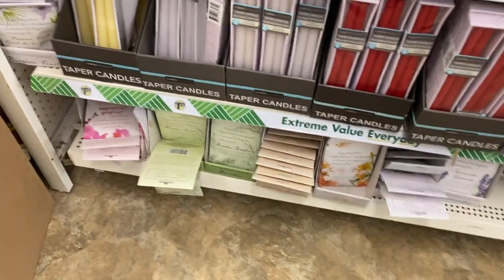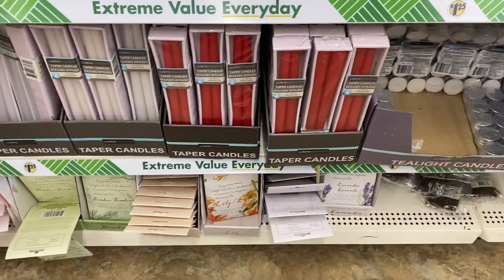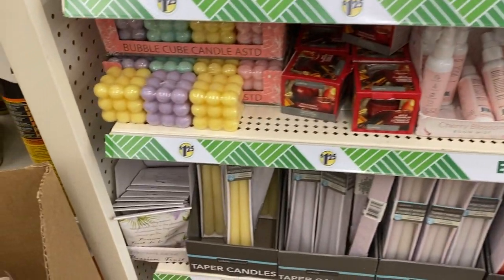Then you have your wax melts, which I like those too. And then you have the taper candles you can put inside of a pretty base — that's real cute.